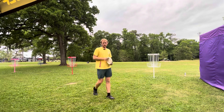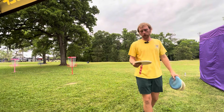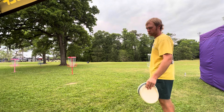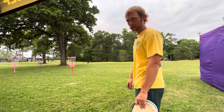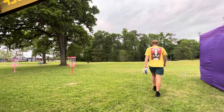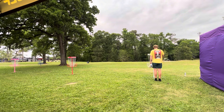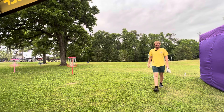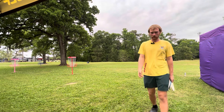Bought some Modellos yesterday, so I think it's Modello time tonight. Let's see how far these putts are. About 12 steps, so about 12 feet on that one.